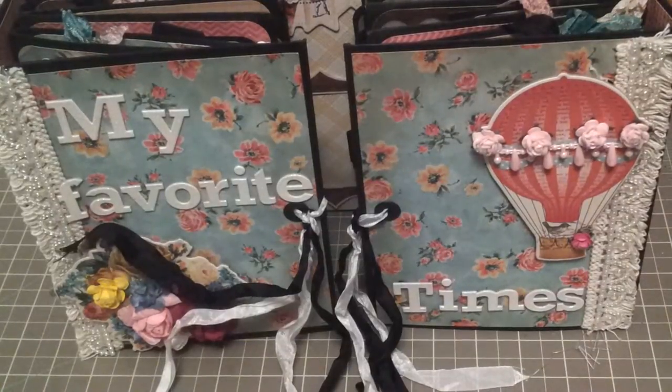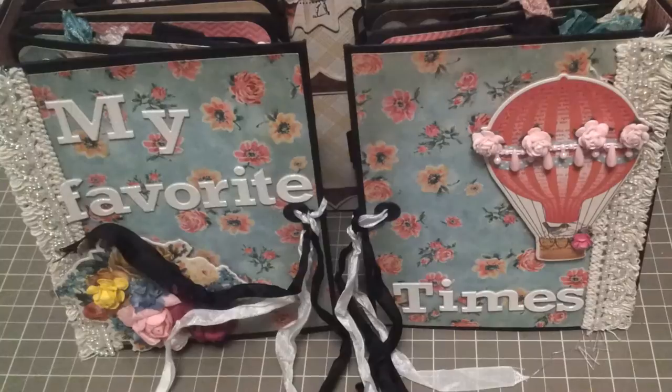Hi guys, I'm back today with another project share. This is a mini that I created quite some time ago for a friend, and anyway that swap fell through, so I still have this particular mini.